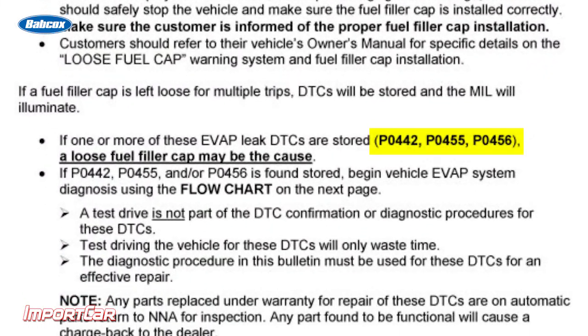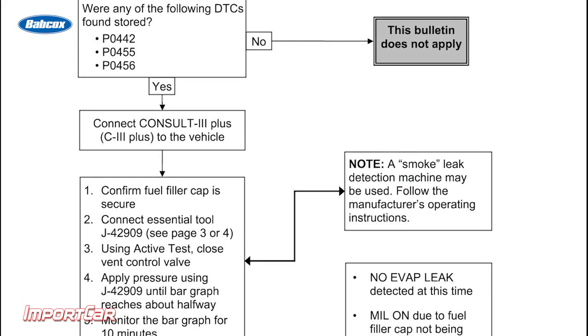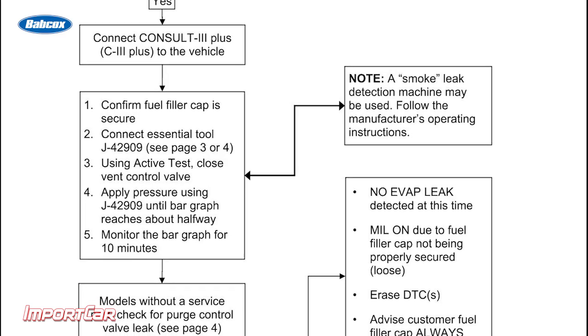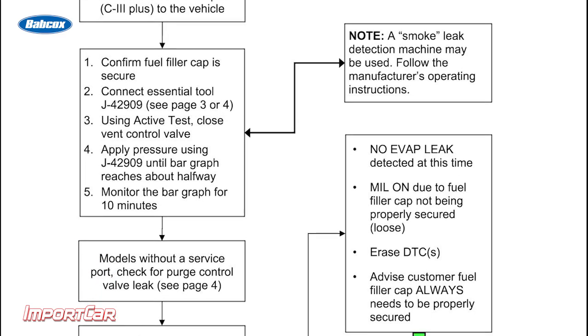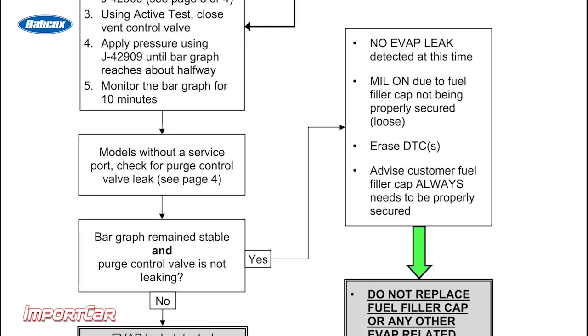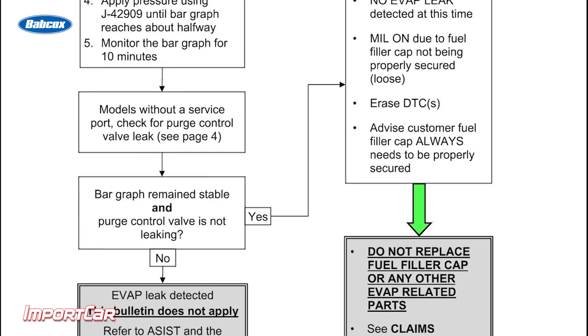According to the basic operation of the EVAP system on this vehicle, it will take multiple trips with the cap off to set a code. These can include P0442, P0455, and P0456 — basically codes for a gross leak of the EVAP system. But if those codes are present, you need to perform further diagnosis to confirm it actually is the gas cap. This TSB includes a flowchart to help you troubleshoot those codes and walk you through the diagnostic process to decide what is wrong with the vehicle and even if this TSB applies.